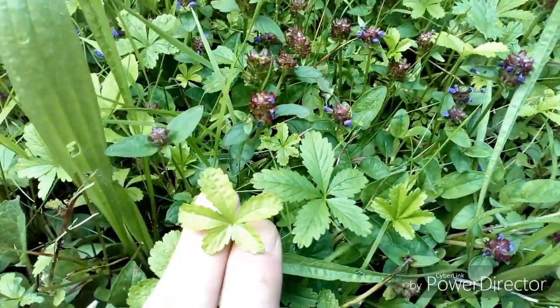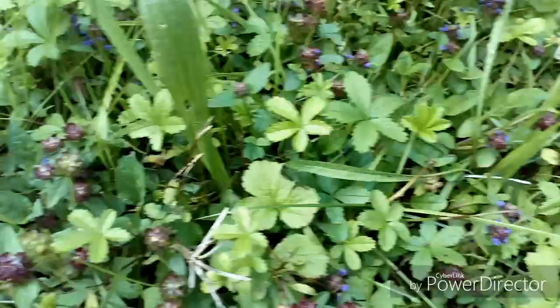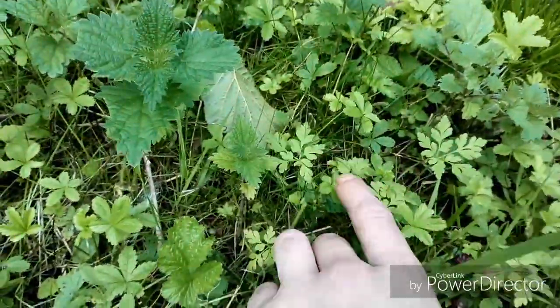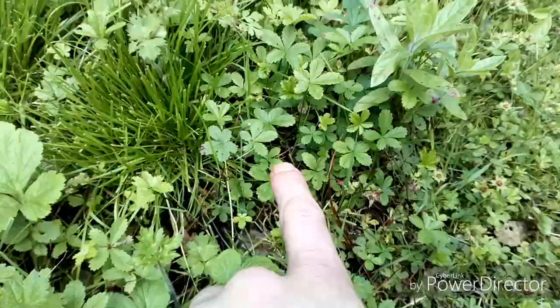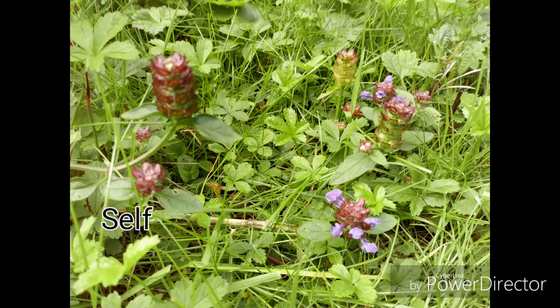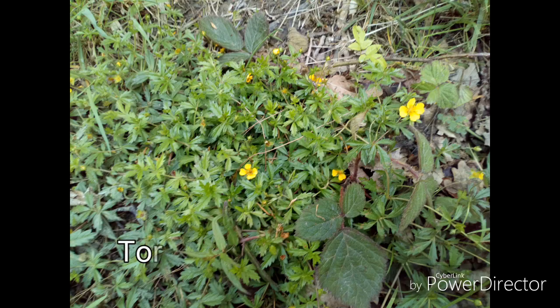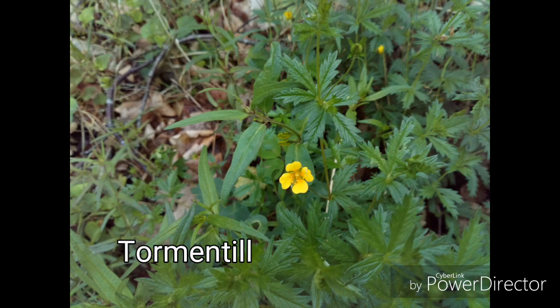These little ones with the five leaves covering the ground here — it's Tormentil. Really good astringent, absolutely fantastic. If you've got mouth ulcers, bleeding gums, stuff like that, you make a gargle out of it — really effective. So they're two really good ones: self heal and Tormentil.